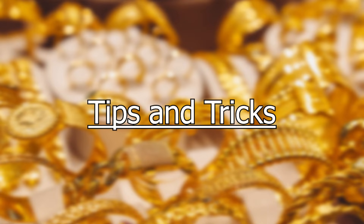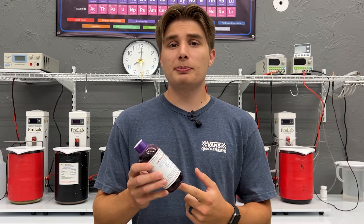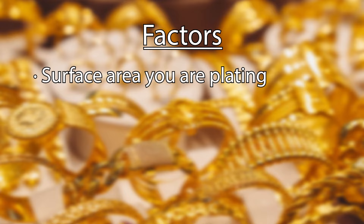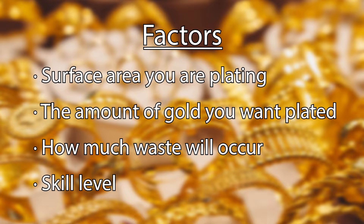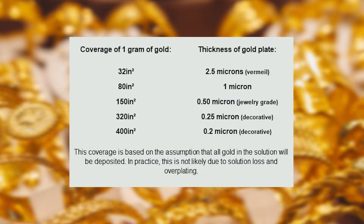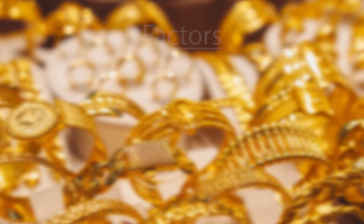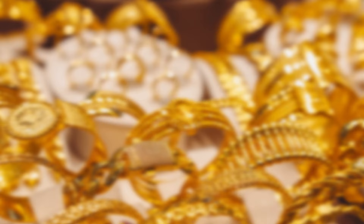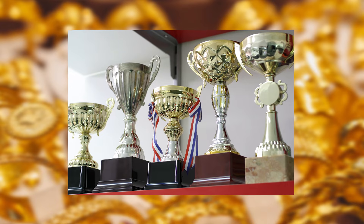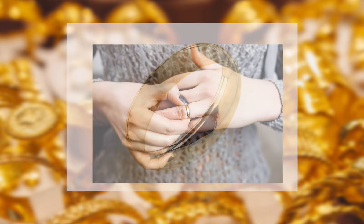A common question is: how many pieces can I plate with your gold? This is difficult to answer because how long a bottle lasts is based on several factors: the surface area of your items, the amount of gold you want plated, how much waste will occur, and your skill level. However, a chart can give you a good basic idea of how much surface area you can plate at a specific thickness per gram of gold. Another common question is: how long should my plating last? This also depends on how thick the gold is plated and the conditions of use.